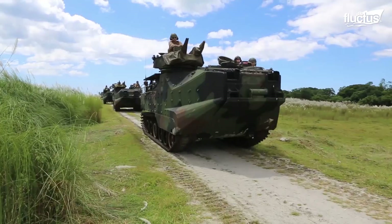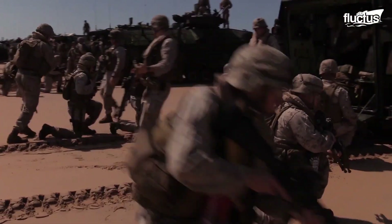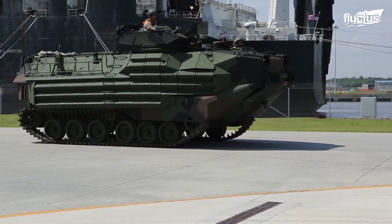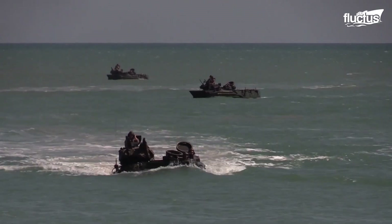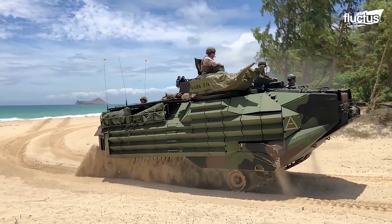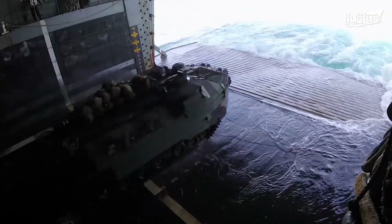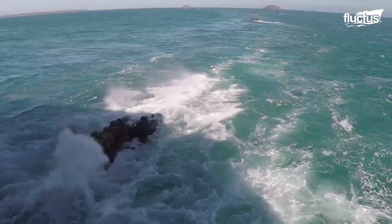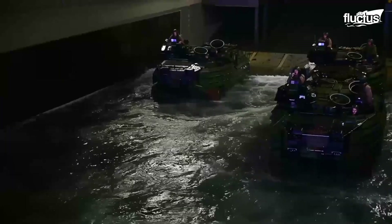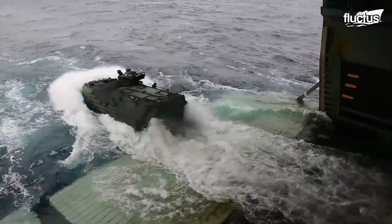Rather than transport troops and vehicles to and from ships, Amtraks are intended to come ashore and immediately enter combat. Amtraks are roughly 30 feet long and 10 feet high, but can carry up to 21 combat-ready troops. They can also travel up to 45 miles per hour on paved roads, but are limited to just 8 miles per hour in the water. As with other amphibious assault vehicles, the Amtraks' success hinges on its ability to operate effectively from a ship's well deck. Training in these maneuvers is known as splash and recovery. Amtrak crews, like those based aboard the USS Bonhomme Richard, will simply practice driving off the well deck platform and back on again multiple times in a row.